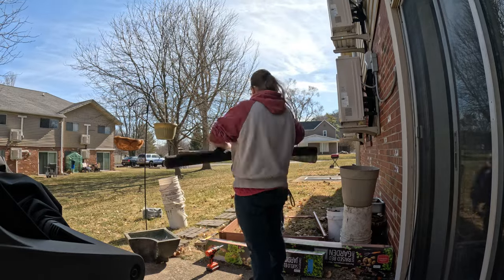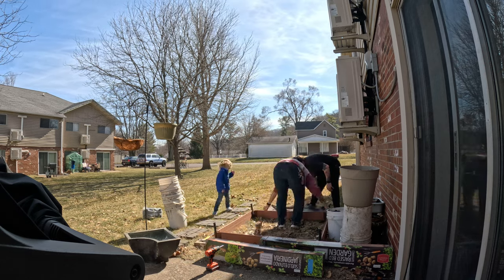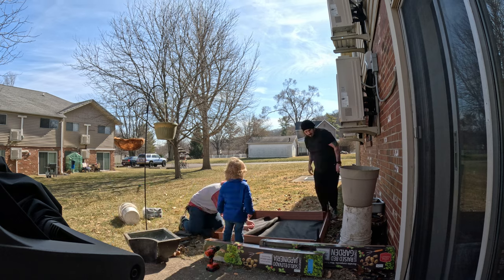As for the next garden update, we'll be still keeping an eye on the peppers and tomatoes, but soon I'll be using these new garden beds we set up a couple of weeks ago. They are filled with soil and already ready to go. So stick around if you'd like to see something other than my kitchen next time. Thanks for watching!